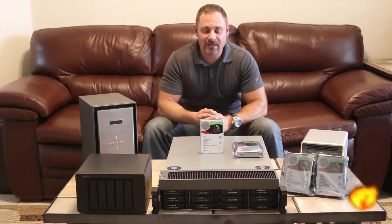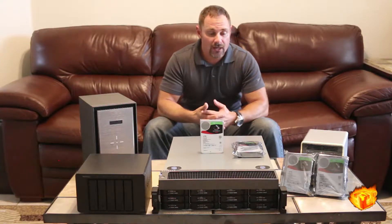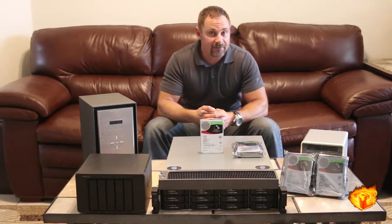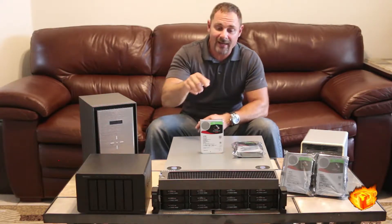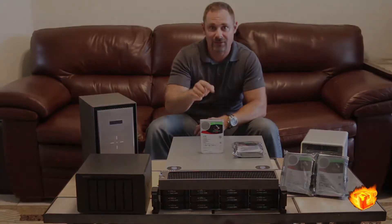Hi guys, this is Jason from techworldabs.com and today we have a quick look at some exciting news in the storage area for you. Seagate has expanded its Guardian series of hard drives and if you stick with us, we'll show you why this little powerhouse packs a whole lot of punch. Stay tuned.